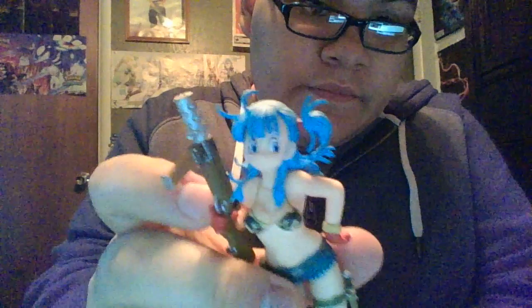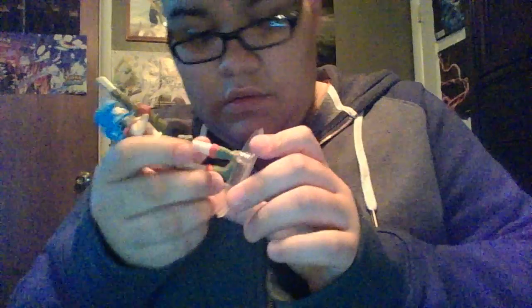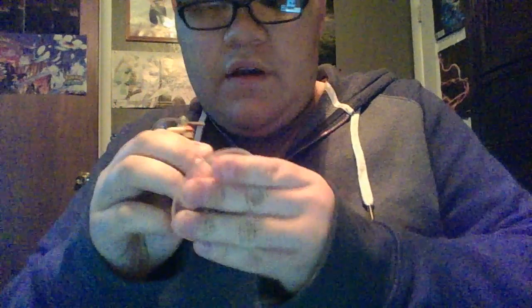Not bad, huh? It actually came out pretty well, actually a lot better than I thought. Let's put her on her stand now — I hate these plastic wraps. They actually have two footers for her footing, and they're pretty far apart so it doesn't really matter how you put her.